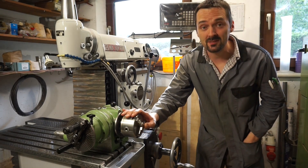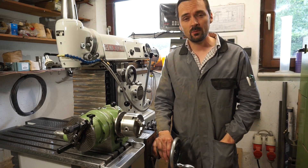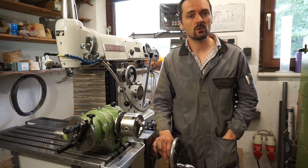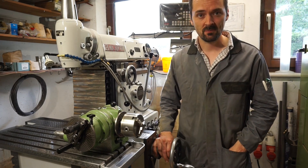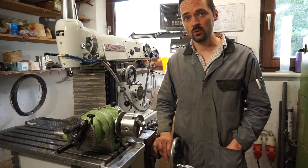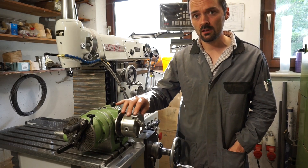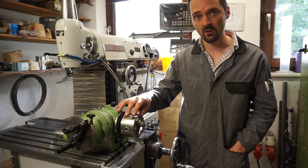Hi everyone, my name is Alex. I'm an engineer and my passion is with design, development and prototype production of all sorts of engineering solutions. In this video I would like to walk you through the method which I could come up with to test the accuracy of angular division of this particular dividing head here.